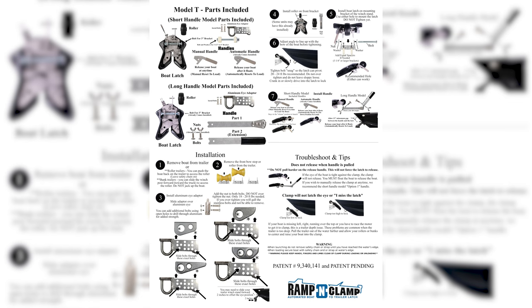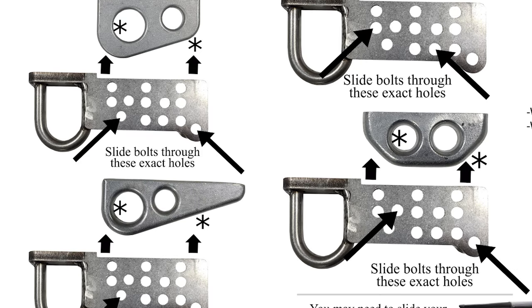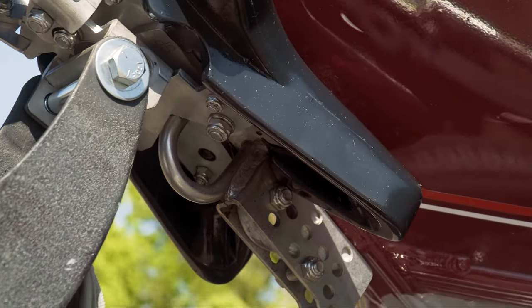Then refer to your instructions. The instructions will show you which bolt pattern you will need for whatever setup you have. You'll want to snug the bolt up so that there is no play between the eye and the adapter. Make sure it is a tight fit.